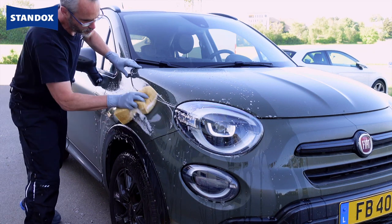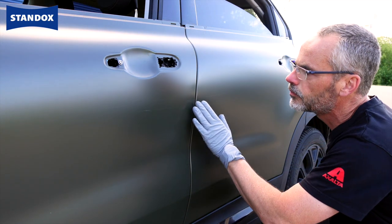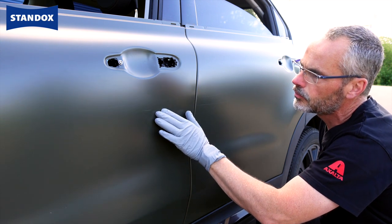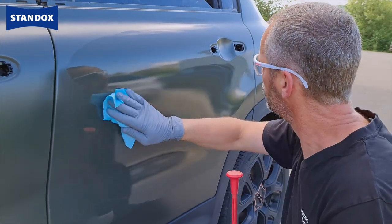However with matte finishes you cannot simply polish the surface to remove any scratches or oxidation which is on the surface, so I recommend that you look for an area which is undamaged and free of scratches, free of surface contamination, as close to the repair as practically viable.